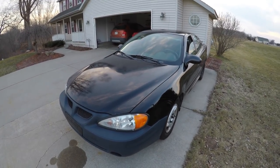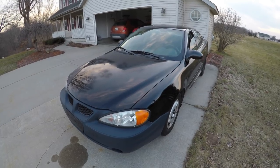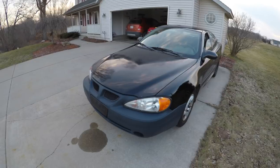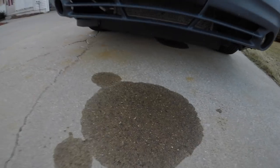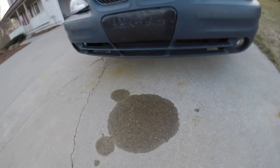Hey there YouTube. I've been having this issue where the oil has been leaking on this 2004 Pontiac Grand Am with the 2.2 liter Ecotech. As you can tell by the oil spot on the ground here where it was parked yesterday — and there's another one underneath. They're losing quite a bit of oil.